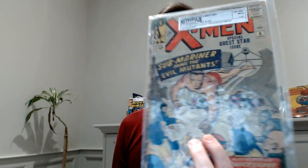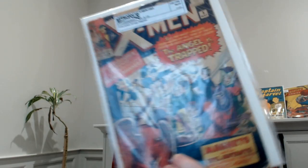The next one was X-Men number 6, and then X-Men number 5. These are low grade — just really getting the issues in my collection. It's a 2.5 and a 1.8. Low grade, but still.